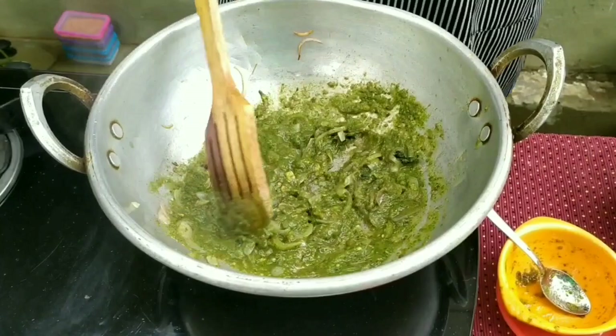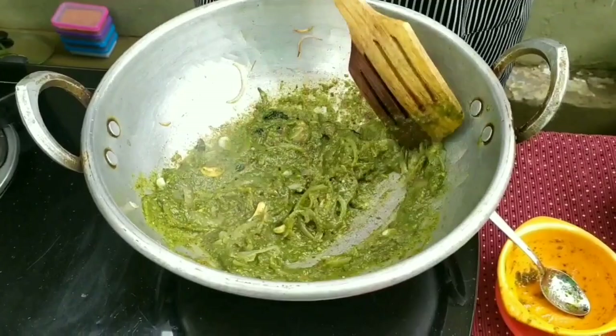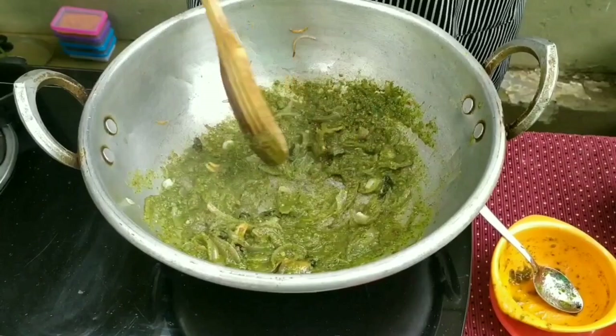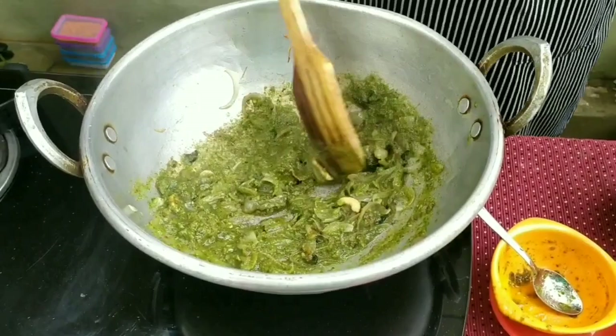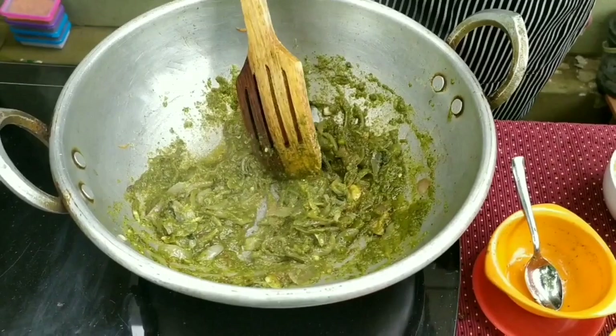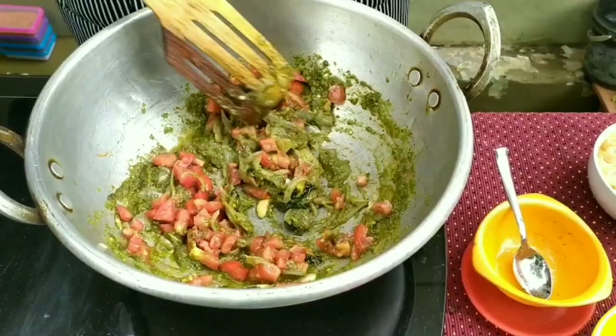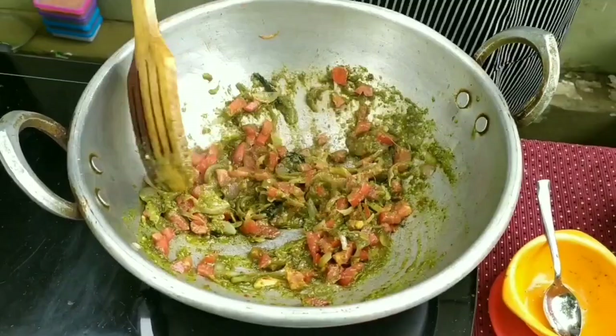I am going to dry it with a light green color. After it's done, I'm going to store some thakali in the style. I'm going to put this thakali and smash it in the same style. I'm going to smash the whole piece.